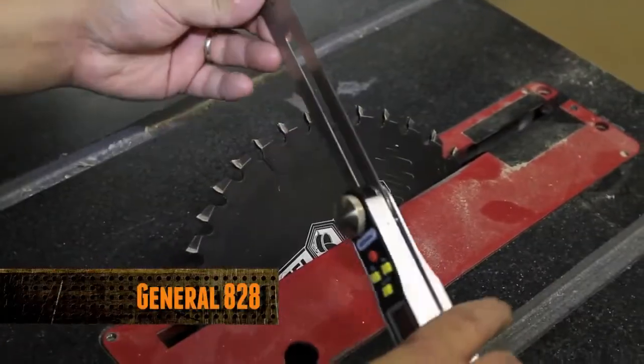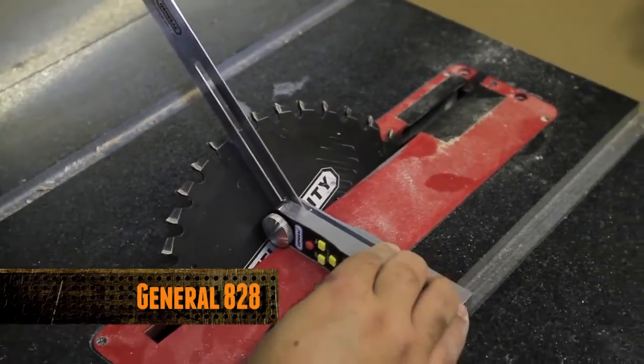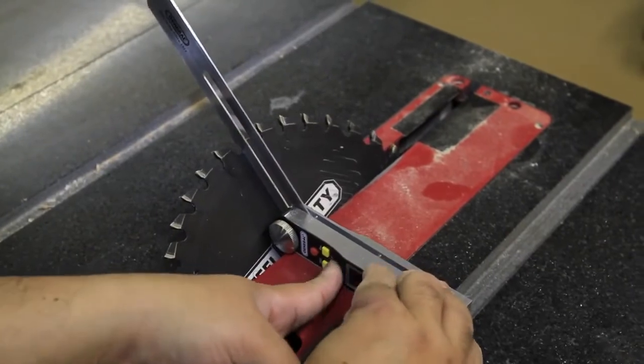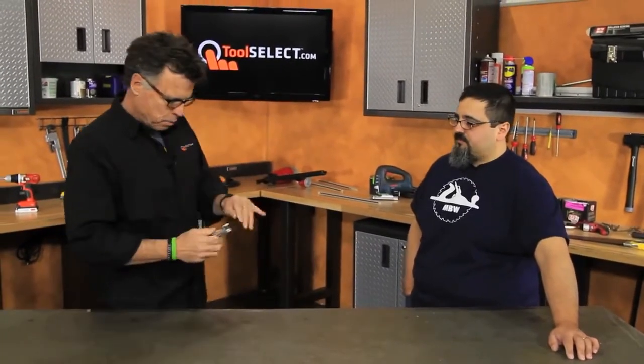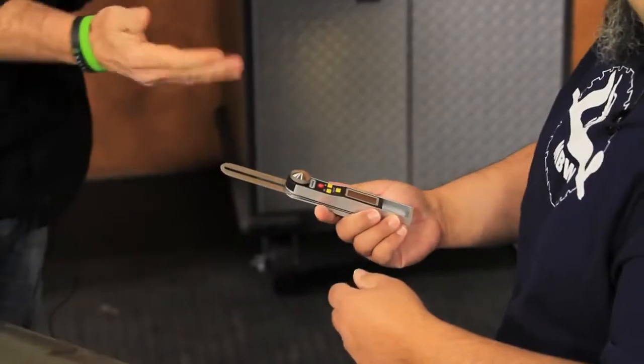It is the Popular Mechanics 2011 Editor's Choice Award winner. It's accurate to within 0.3 degrees and it's got an 8-inch steel blade. What we'd like to do with tools like this is put them into the hands of real people — like Matt Vandalist. Yes, gave it to you — safety side forward, that's right.